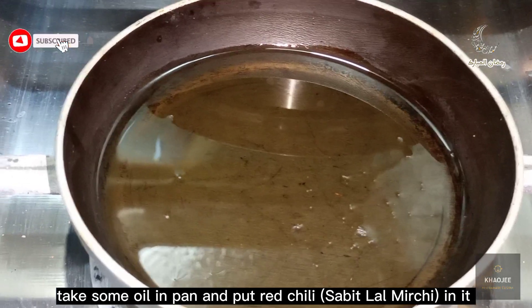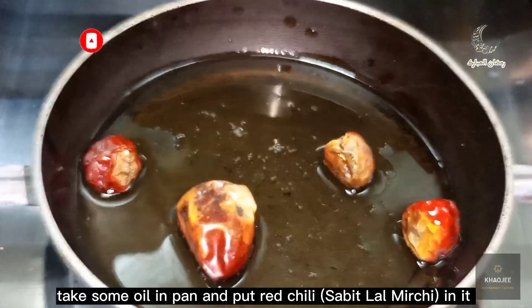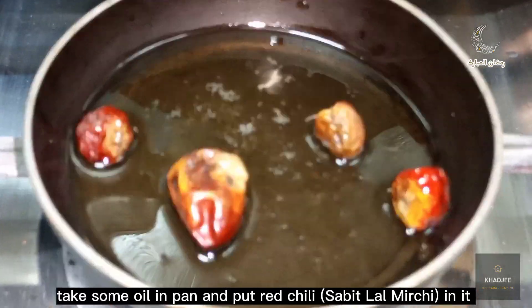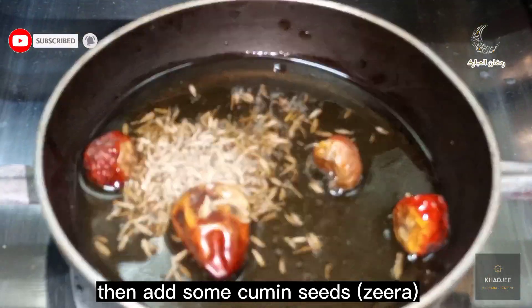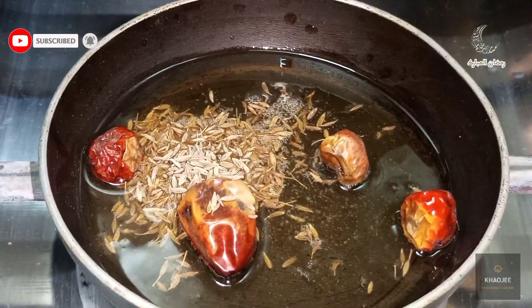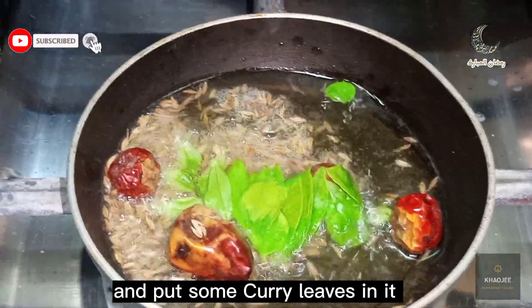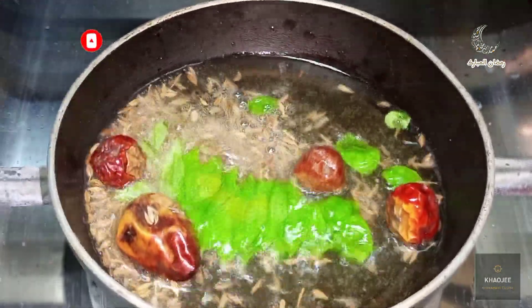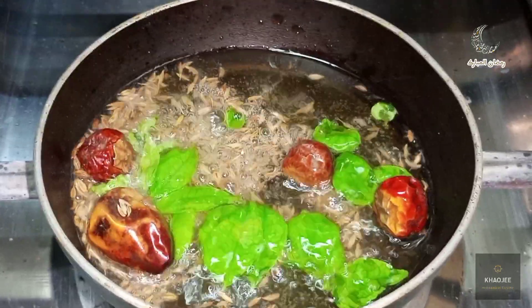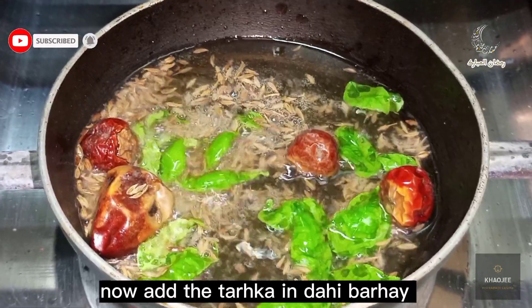Now for the tarka. Take some oil in the pan and put red chili in it. Then add some cumin seeds. And put some curry leaves in it.